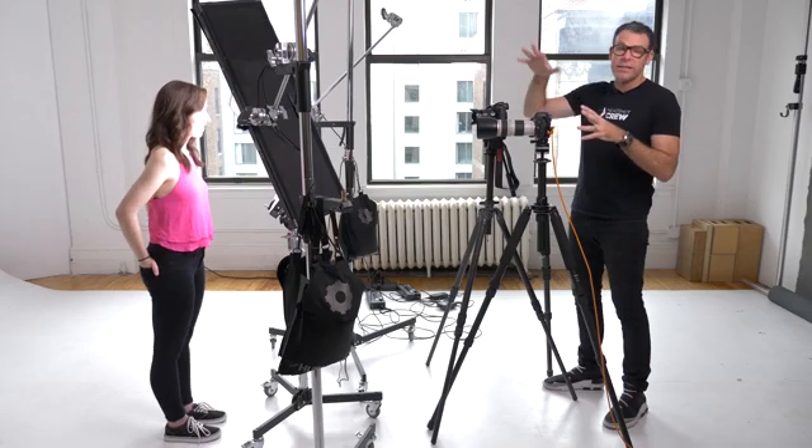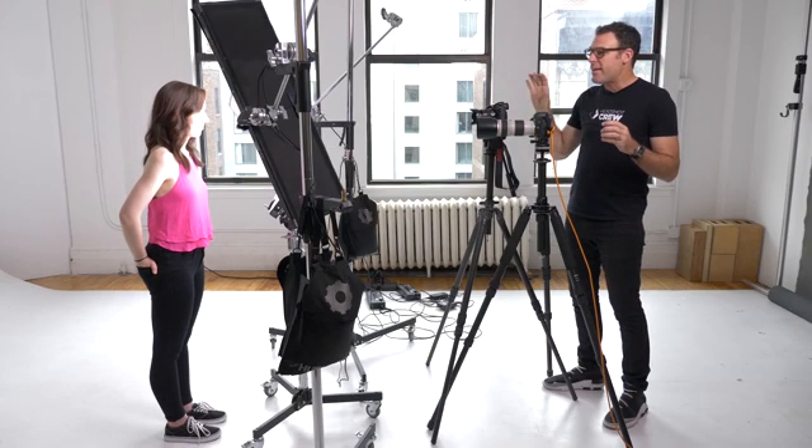I'm going to give you my pre-shutter release split-second checklist, or as we like to call it, the Hurley Headshot System. The first thing I have to do is construct the shot — set up my light and put the person in the lighting. Then I'm telling them what to do with their body. The body is composed, facing straight towards me. Once your body is where you want it to be, it doesn't have to move. This should all happen in a split second.